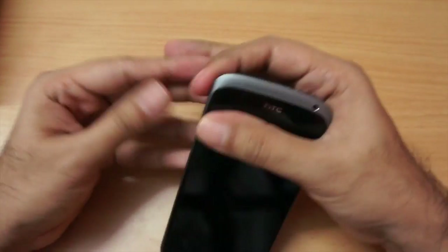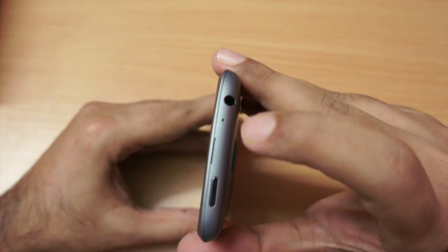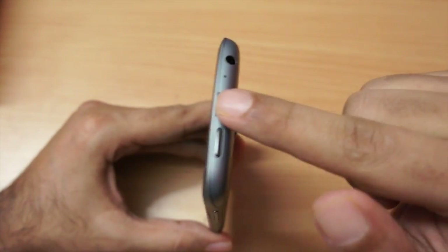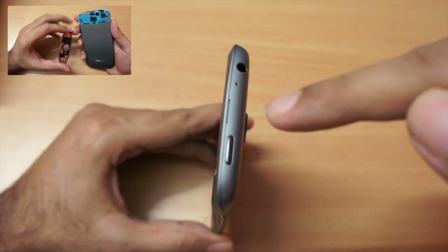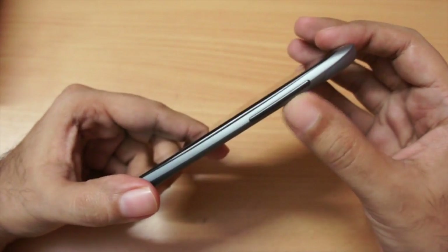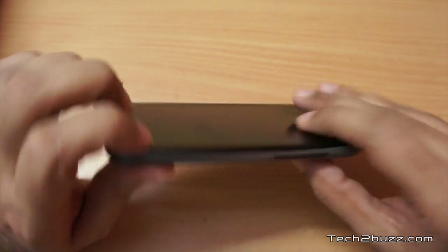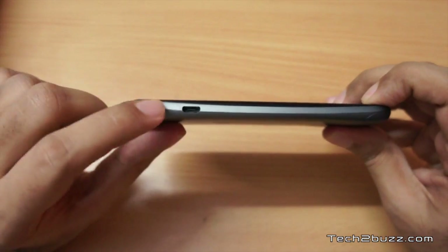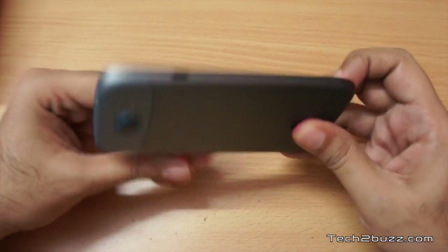On the top we have a 3.5mm headphone jack and an extra mic used for noise cancellation. There's also a door you can pry open — check out my unboxing video to see how to insert the micro SIM. On the side we have the power on/off button and a pretty long, convenient volume rocker. It's a very slim phone. On the bottom we have one more microphone, and on the side we have the micro USB slot.